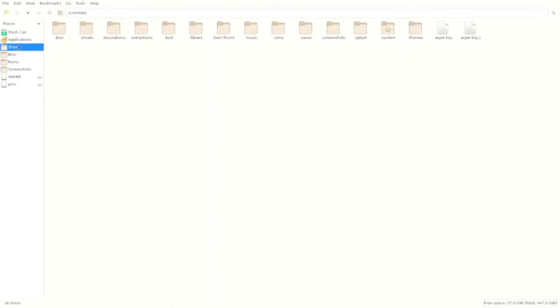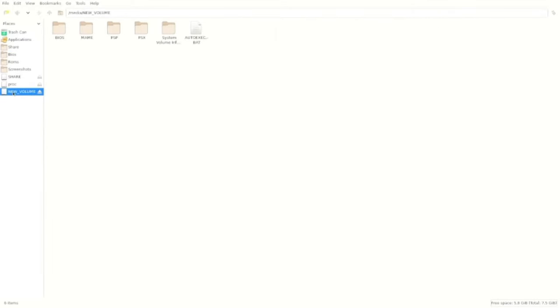Keep your eyes on the left hand side — I'm going to plug in the USB stick. There we are, new volume. I'm going to click on that and look at the folders on here. I'm going to go for the MAME folder.